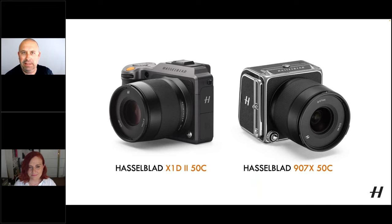So they're fundamentally the same camera, the X1D2 and the 907X, in terms of the platform and the sensor they use, but very different in terms of their ergonomics. I would say I probably preferred the 907X in the studio, and when I was out and about I definitely preferred the X1D2.